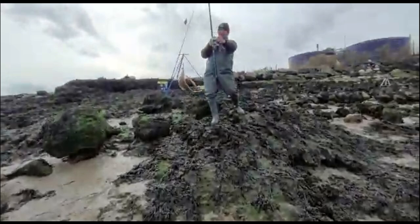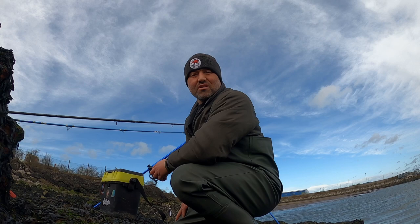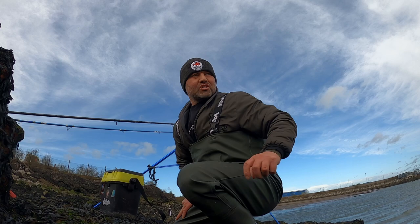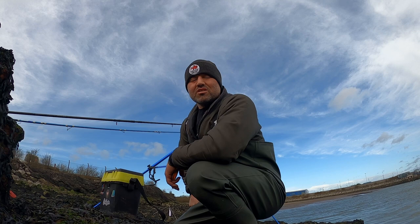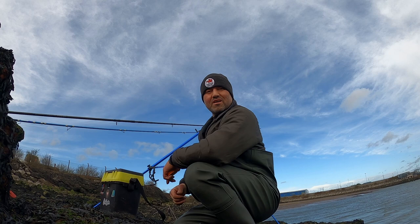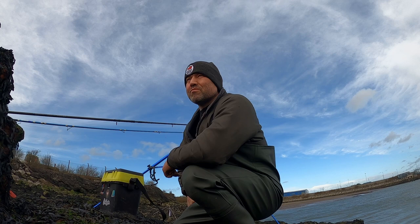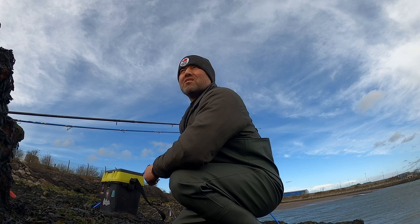Look at that, that is a cracking place! First proper session of the year, guys. Me and Adam fishing Mostyn Docks targeting rays today. We just got here, going to fish into this channel behind us, looking over to the docks for flatties. Just the one rod for now while the tide's dropping. We got here nice and early, setting up with the flattie rigs to see if any flatties are about early - maybe plaice or flounder.